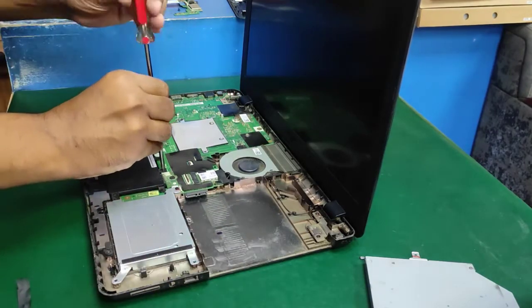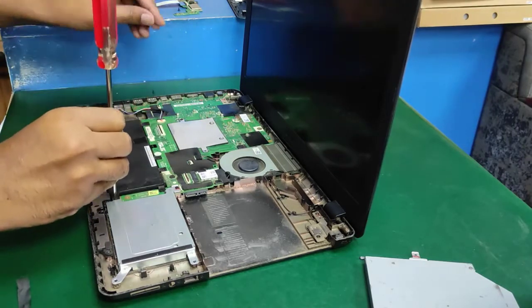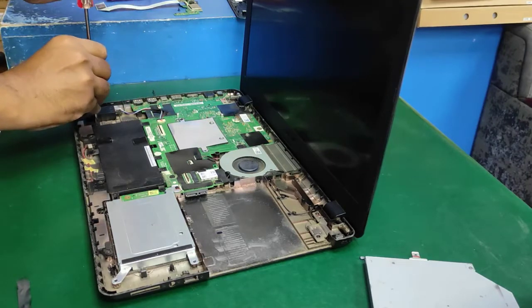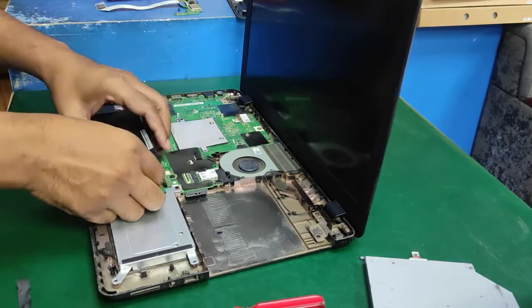Now remove the battery. Open the battery screws — one screw, then two screws, then three screws. The three screws are not the same size, so be careful when you open all the screws.